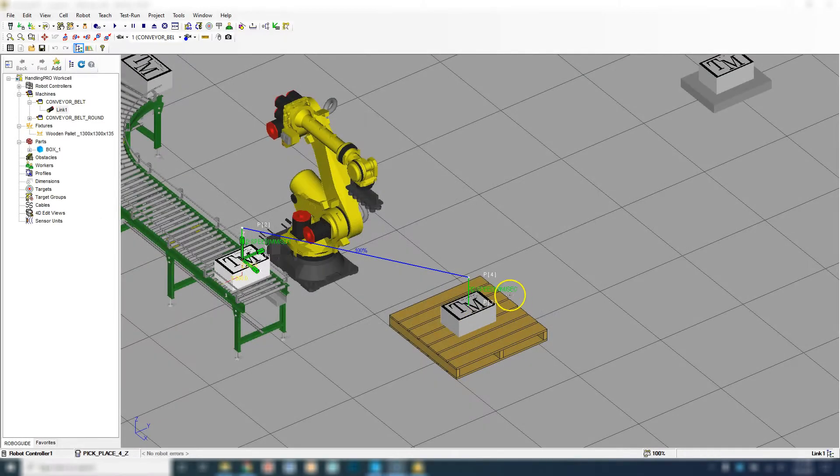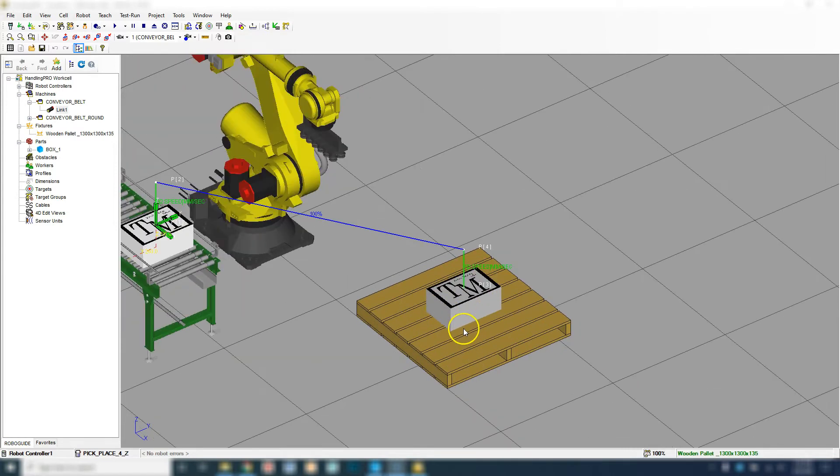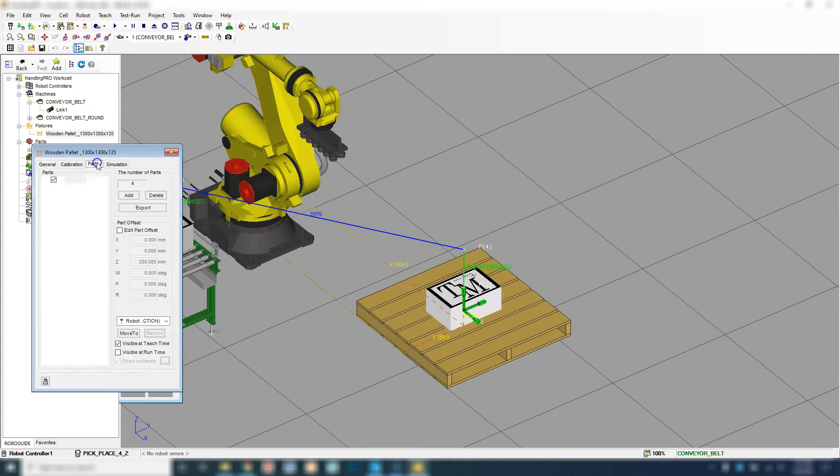Good afternoon. In this video, we are going to swap from a stacking of the boxes to a palletization. We'll do a single row first, and then in another video, we will do two rows. So the first thing we need to do, much like we did in the previous video, is array our part. I'm going to double-click our palette, and here's the original array.